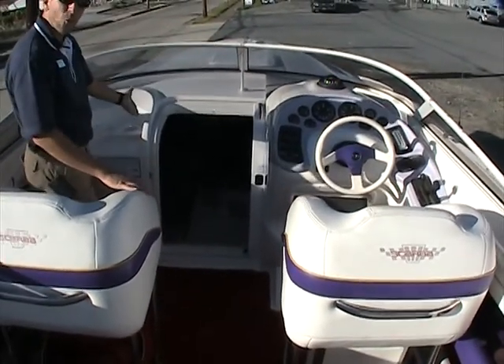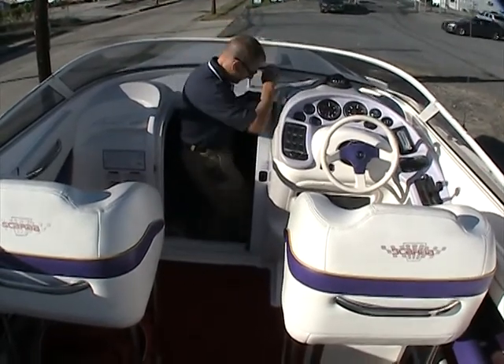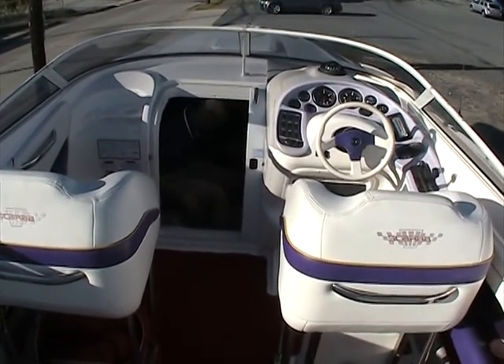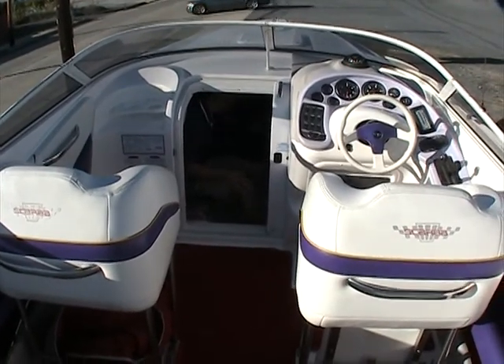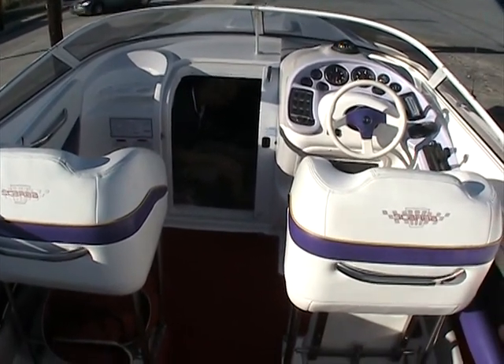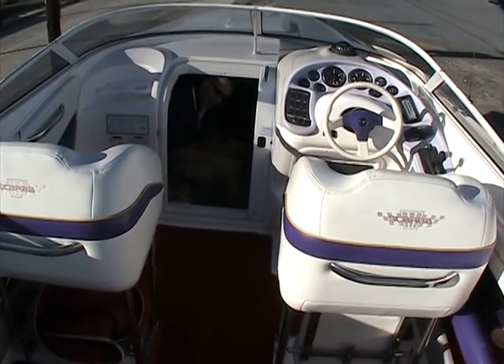The cabin door opens nice and wide and it's very easy to hop down inside. There's plenty of room in here — in fact it spreads out quite deeply, so two people can easily overnight in the boat. It's in very good condition in the cabin, and there's a porta potty located here as well.